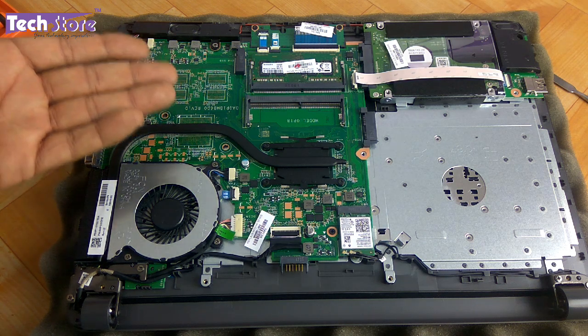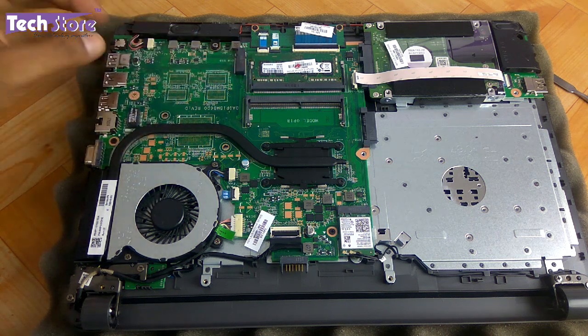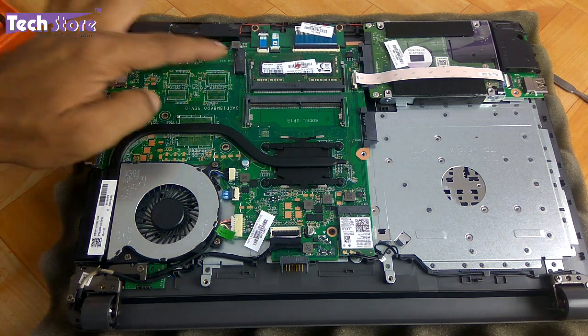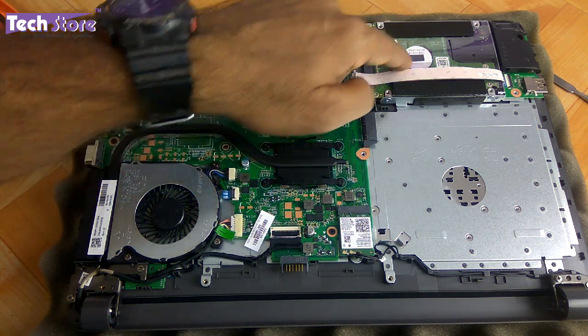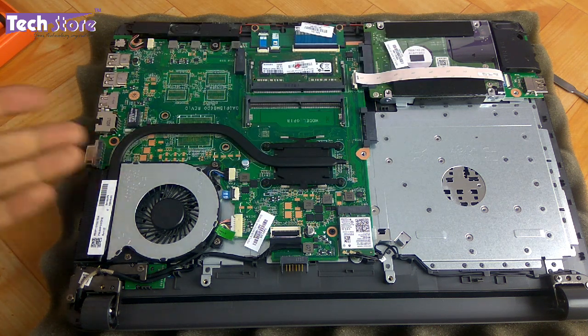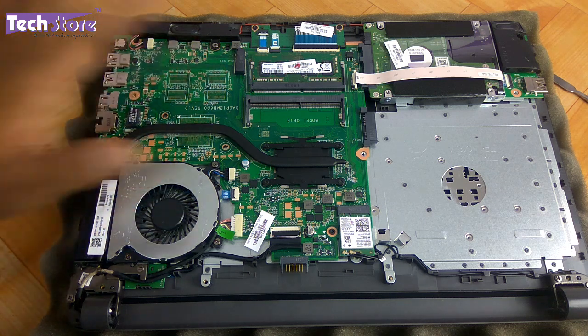Now the base is open and the best part about this particular series is the availability of an M.2 NVMe SSD slot — you can see this slot right here. You can put a second SSD here in addition to the existing hard drive. However, entry-level HP 240s and 250s with Core i3 or dual-core processors may not have the M.2 slot. Here in India, the Core i5 variant does come with an M.2 SSD slot.